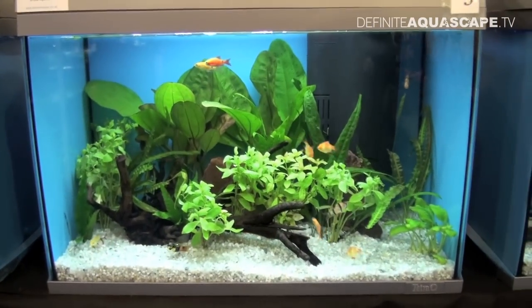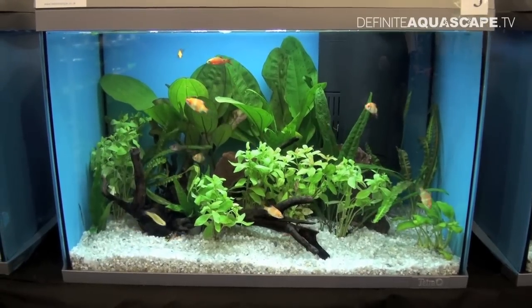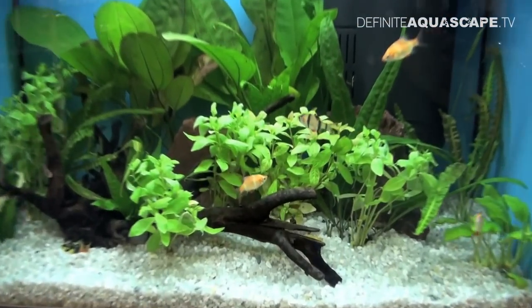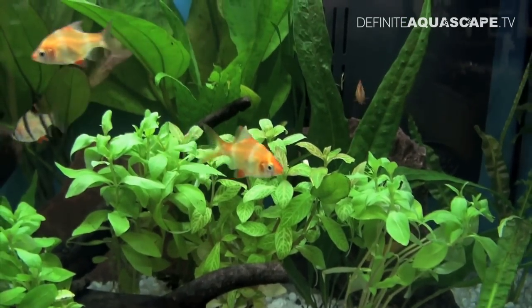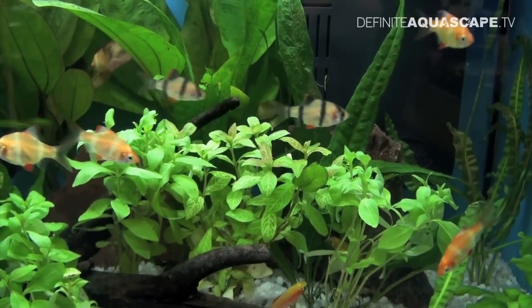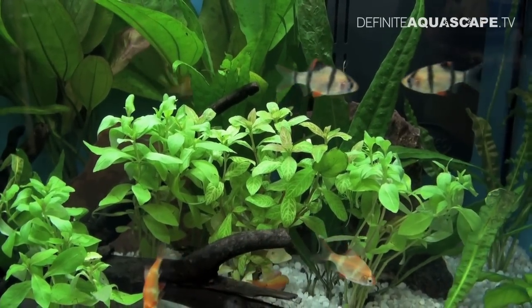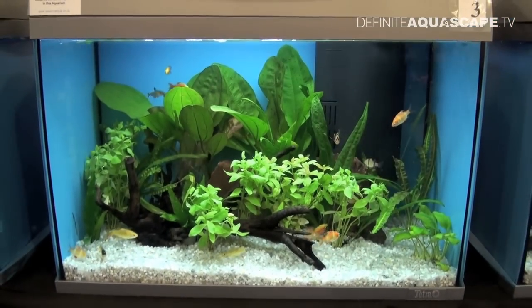The next aquarium — not so many plants here. The background is planted with Echinodoras, there are also some Cryptocorinae, some Microsorum and lots of bright green Hygrophila polisperma, which we see right now. Aquarium is stocked mostly with Tiger Barbs of two different varieties: the wild one with black stripes and the golden one without black color. Personally, I like the wild form much better.